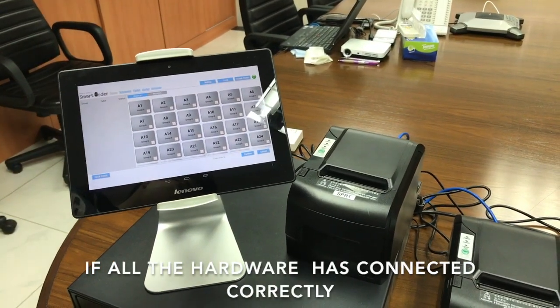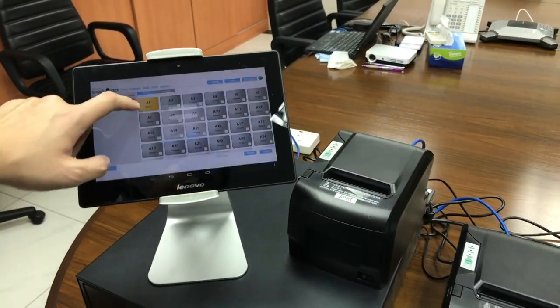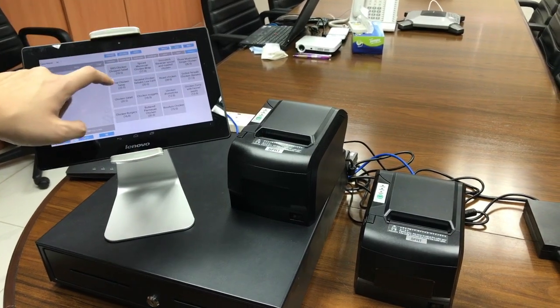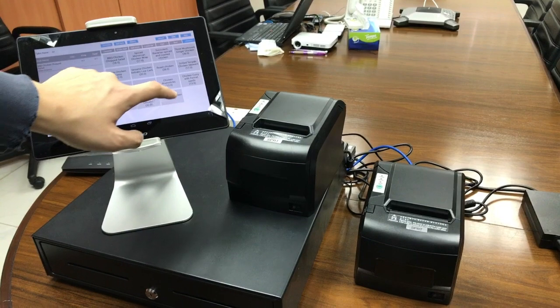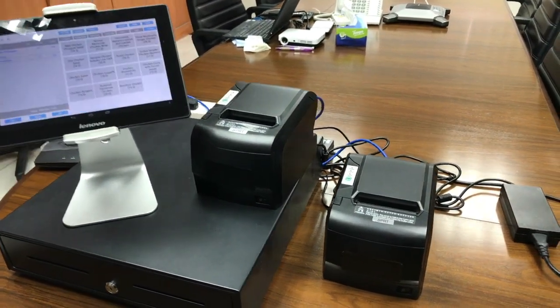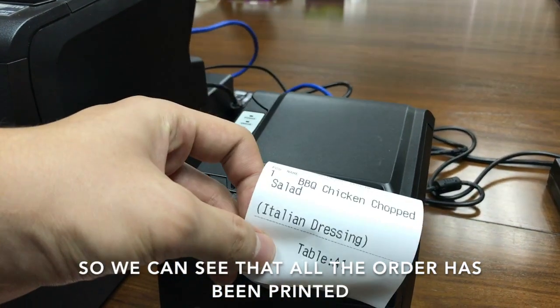We are going to test if all the hardware has connected correctly. So we open a table, place an order, and then print the order. We can see that all the orders have been printed.